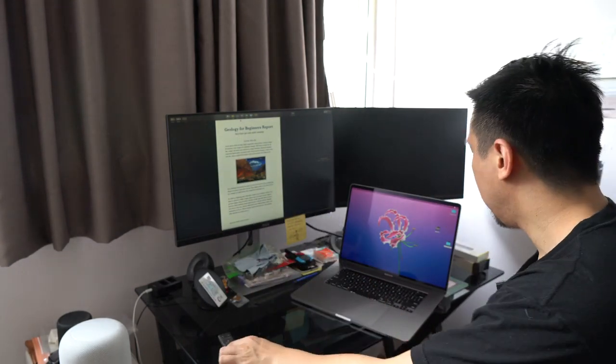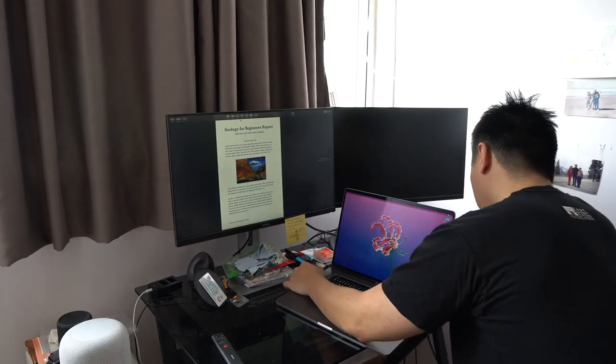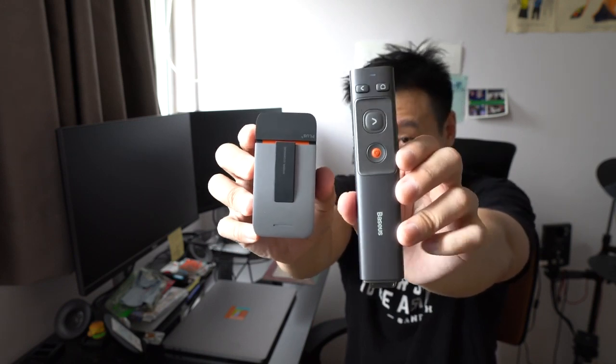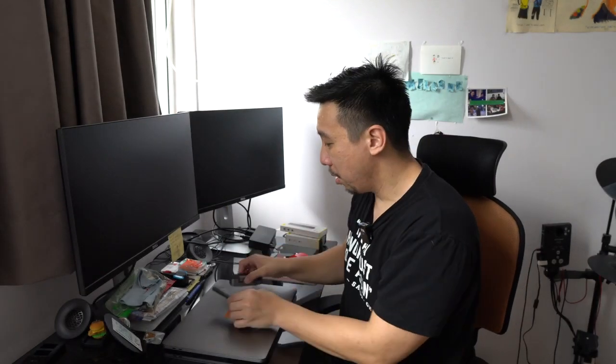So this plug-and-play presenter is pretty easy to use at $12 to $15. I think a lot of office people will make use of it. Likewise, the Basis hub lets you output to a different monitor. That about wraps it up for these two products: the multifunctional hub adapter at $45 and the wireless dot presenter at $12 to $15. Links will be in the description below.